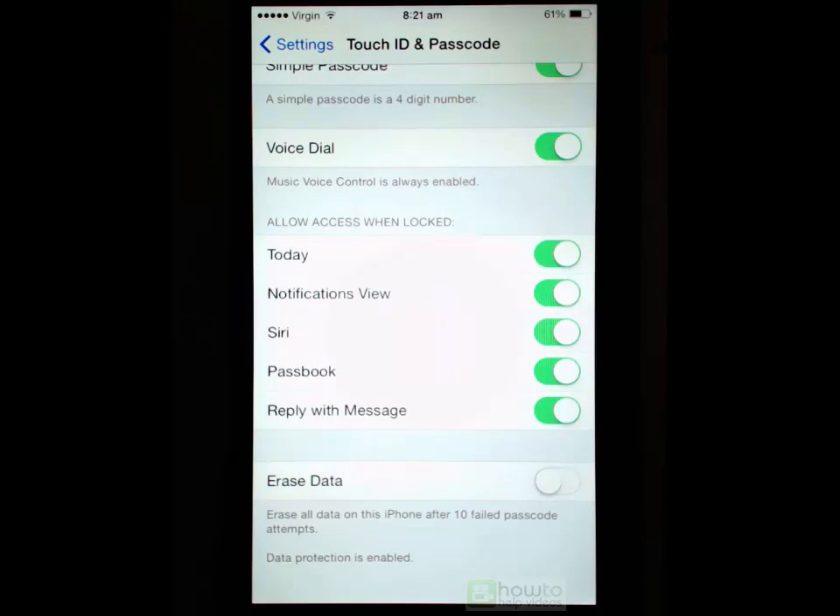So ladies and gentlemen, that is everything I need to show you with regards to setting up Touch ID and passcodes on your phone.